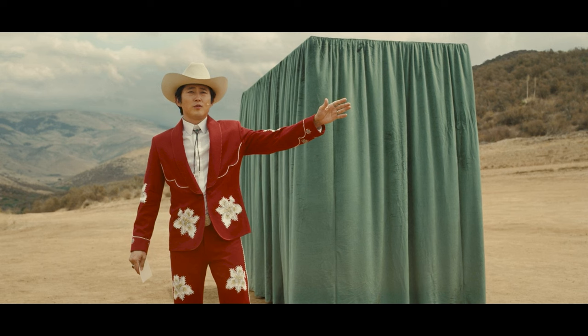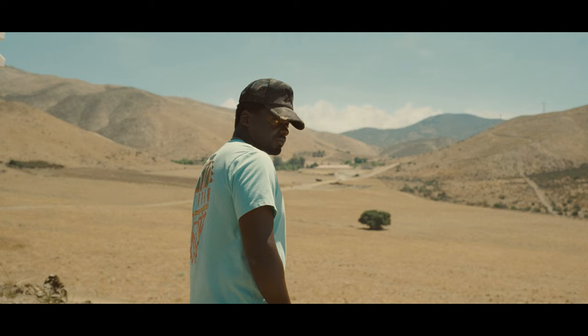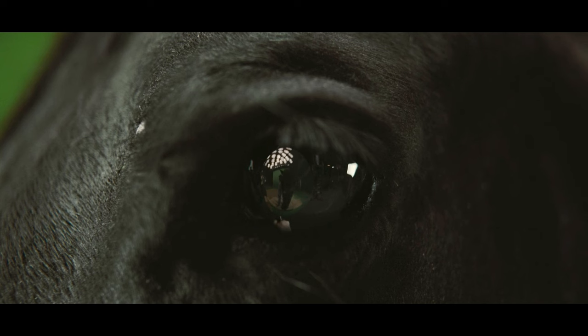The textures in the backgrounds are very detailed, so you'll be able to make out all the pebbles and dirt on the ground and even all the textures in the mountains. The clouds are gradationally smooth and you can even count the horse's eyelashes.